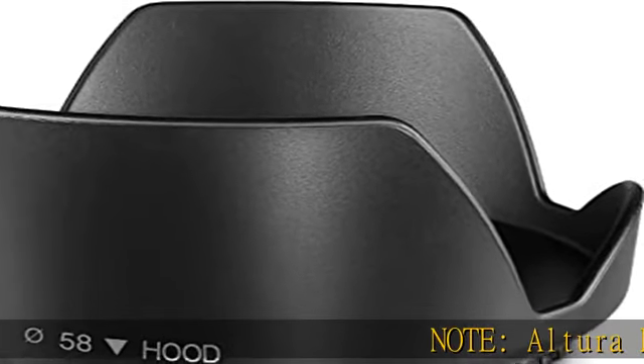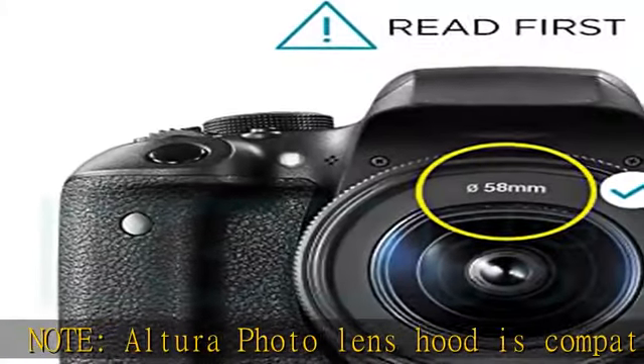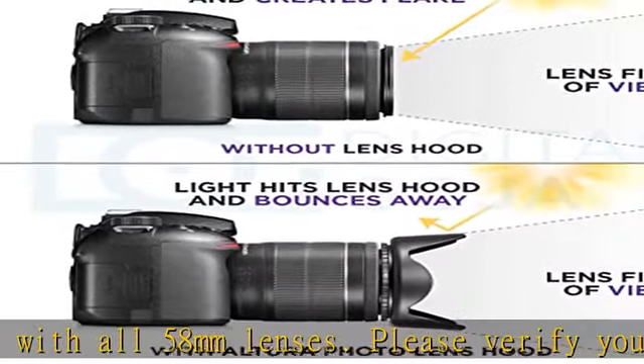Note: the Altura Photo Lens Hood is compatible with all 58mm lenses. Please verify your camera's lens thread size before ordering. Your camera's lens thread size will be marked somewhere on the lens barrel or printed underneath your lens cap.